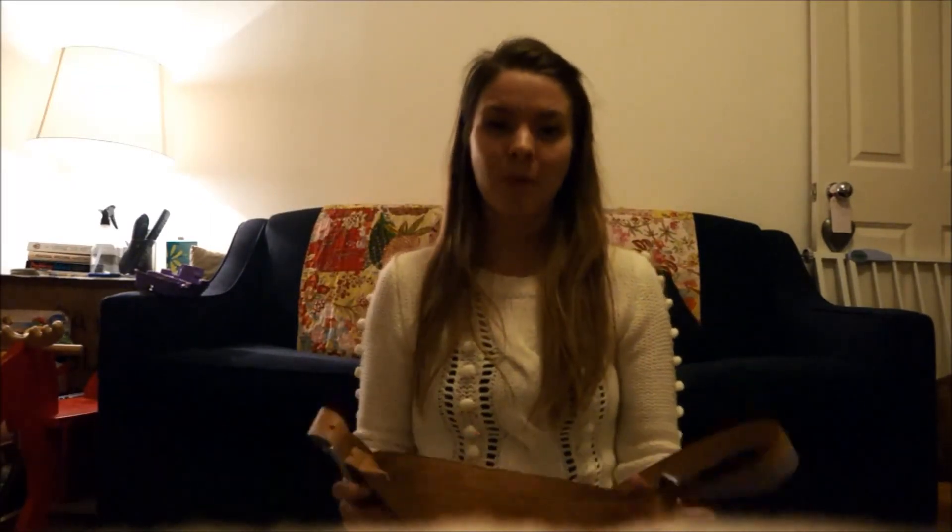So yes, that's it - that is the changing bag and what I've got in it. It's a bit of a dull one to be honest, there's nothing exciting in there, but I really do like the changing bag and I'm pleased with it. Please do let me know if there are any of these sorts of videos that I can do and I will try and do them for you. Thank you very much for watching and please do subscribe.